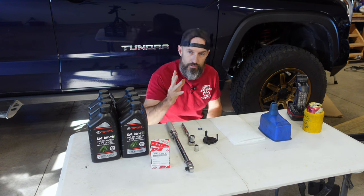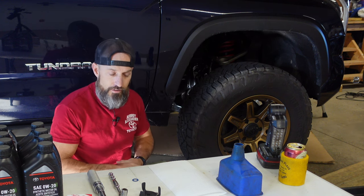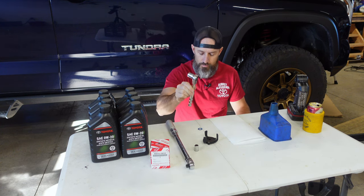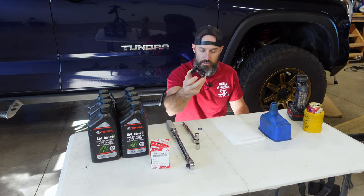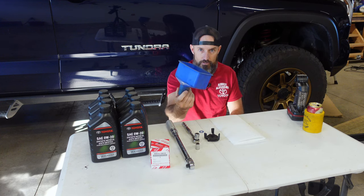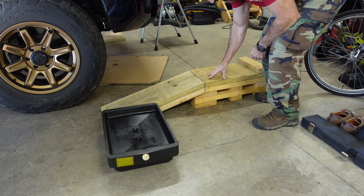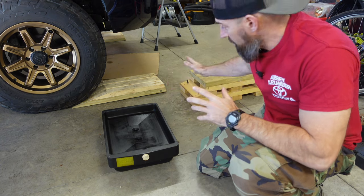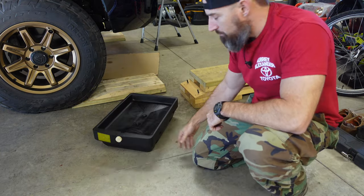If you live anywhere near me, you can check out Aubrey Alexander in Sellersville Grove, Pennsylvania — they'll help you out with oil, oil filter, and the crush washer gasket. I also have the TRD three inch lift on my truck; they can help with that too. You'll also need a torque wrench, a funnel, maybe a light, a set of ramps if you can't get under your truck, and something to drain your oil into — make sure it holds at least 7.7 quarts.